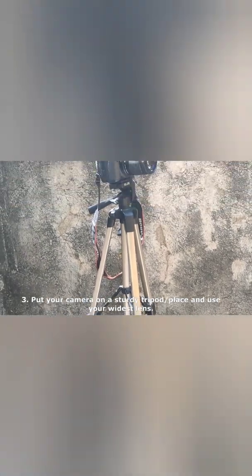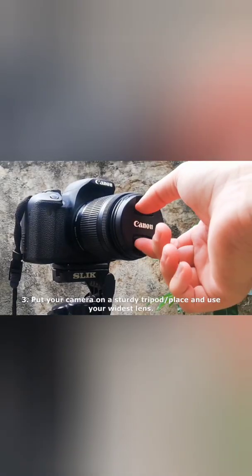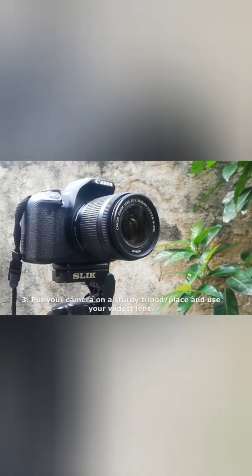Next, put your camera on a sturdy tripod for stability, but you can improvise if you don't have one. Use the widest possible lens to get more of the Milky Way.